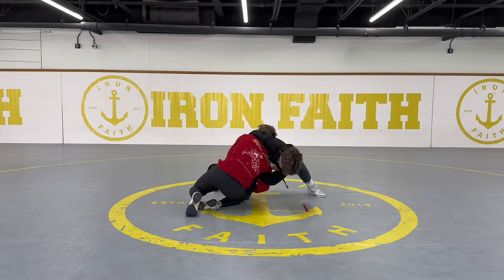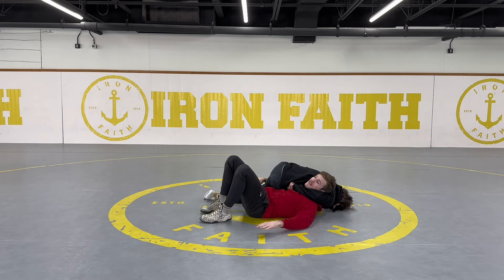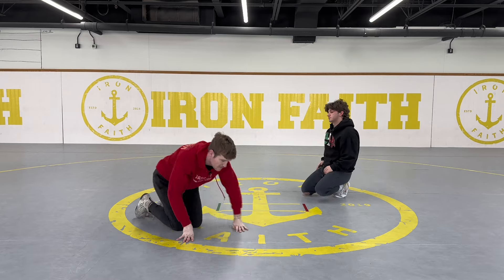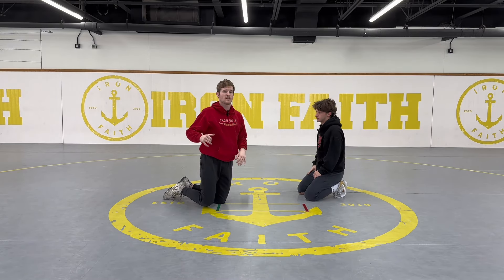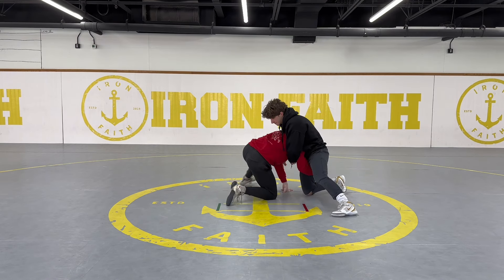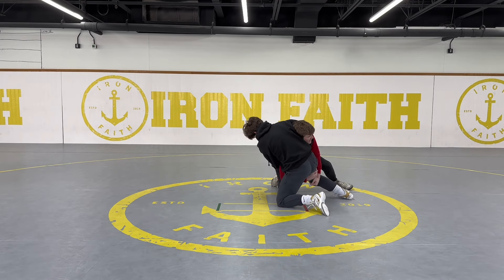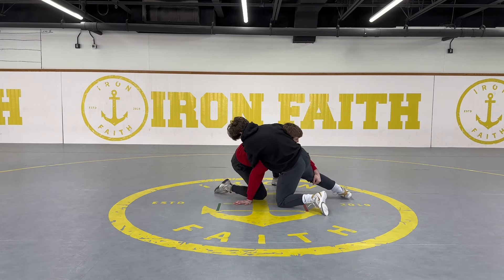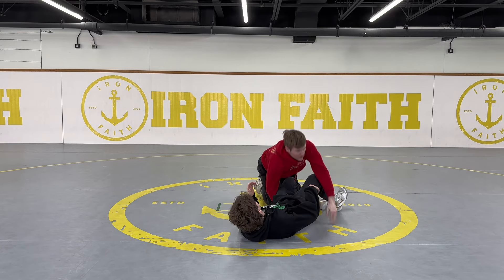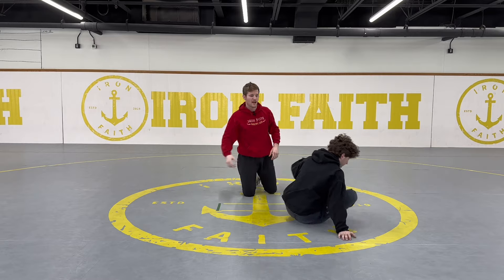I'm pivoting around in my high crotch, he locks his hands and just puts me right to my back — just like that. Now if I feel him going to do it, I'm going to post my right hand — super simple. I'm here trying to finish the high crotch, he goes to try to hit the assassin: post and circle back out in front a little bit, then I can go for a double.